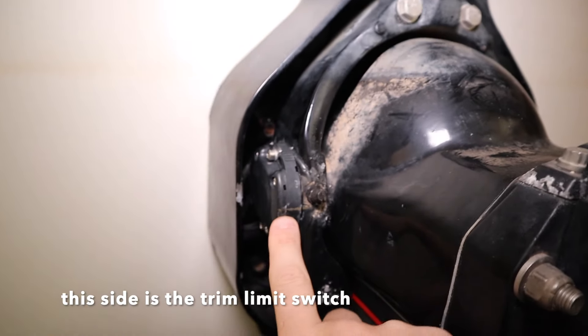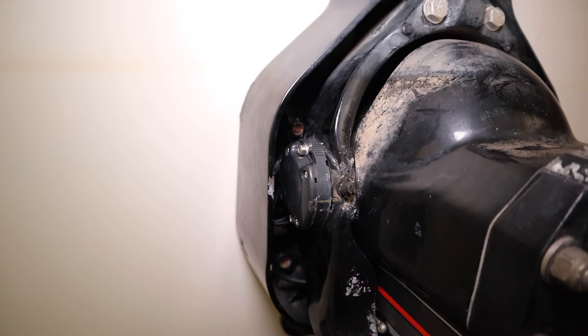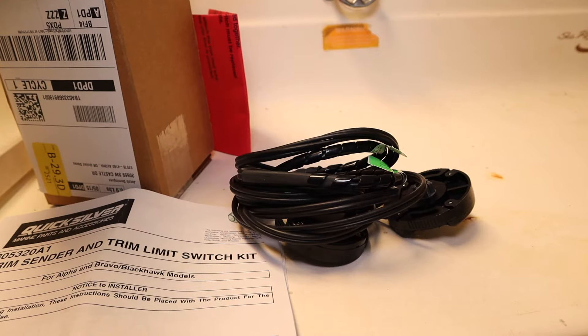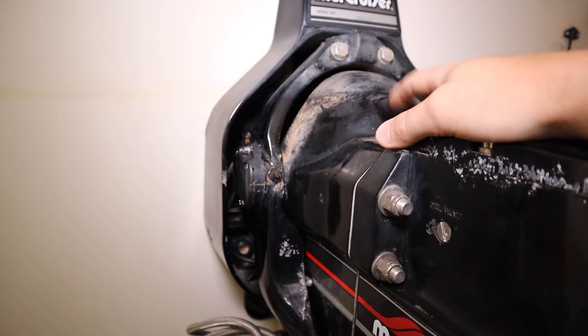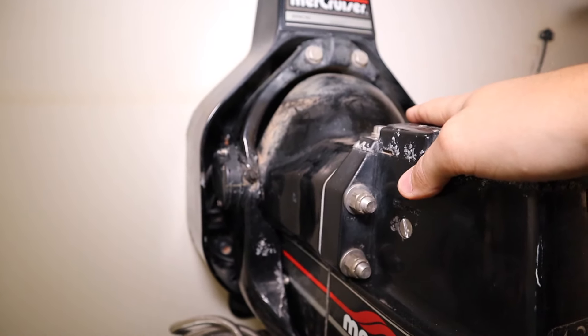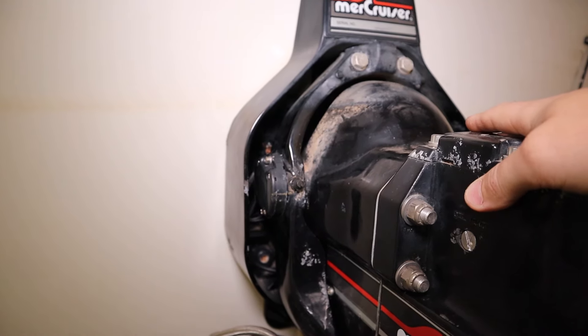On the other side, you can see the trim sending unit — it's still there, but the wires behind it are in really bad shape; they're exposed. So that's not working either. What I've done is bought this trim sender and trim limit switch kit on Amazon — I'll link it below. It comes with both the trim sender and trim limit switch and wiring, around $120 for the kit. I should be able to get this done without removing the out drive.